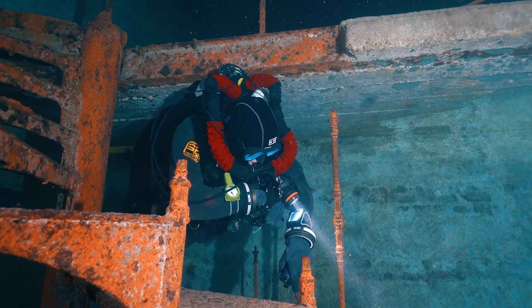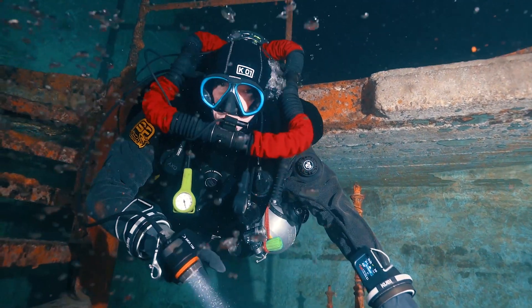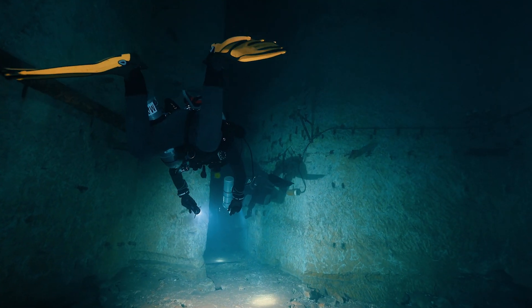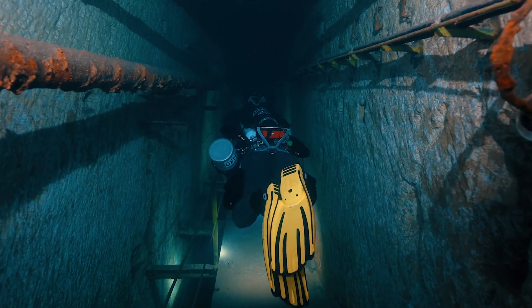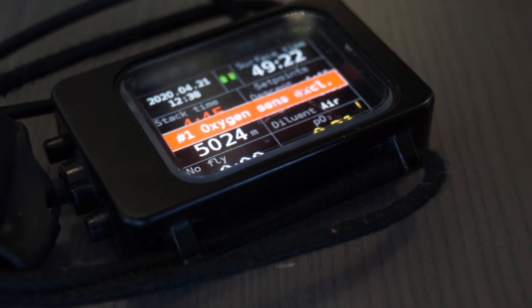The menu is the same for all configurations as all Liberty units share the same head. The unit lets you know about anything you need to know by vibration, which you will see throughout the video.